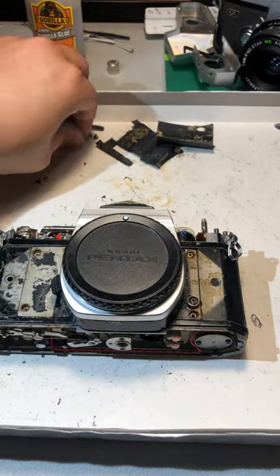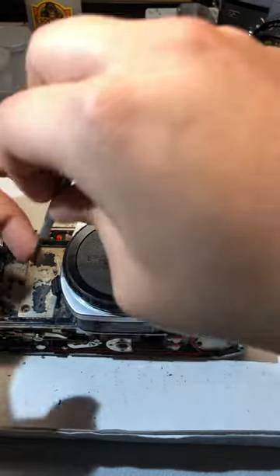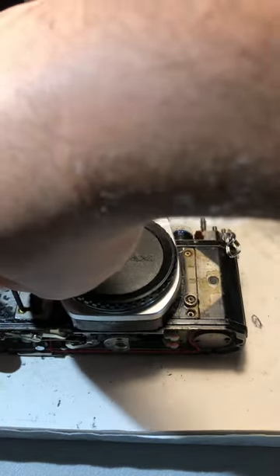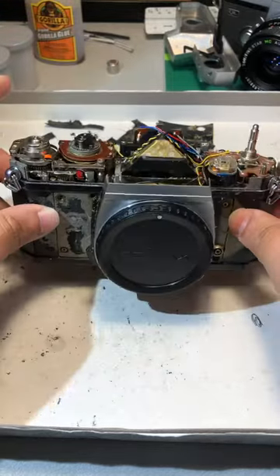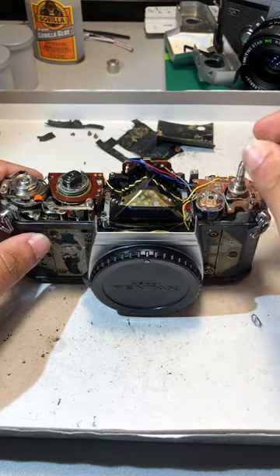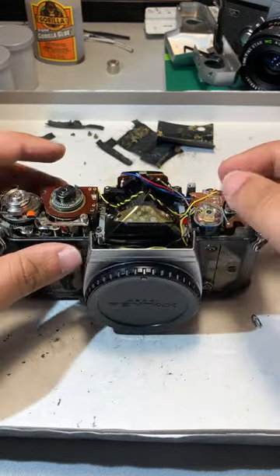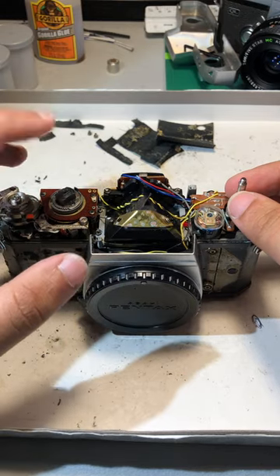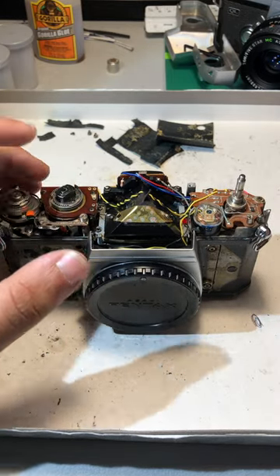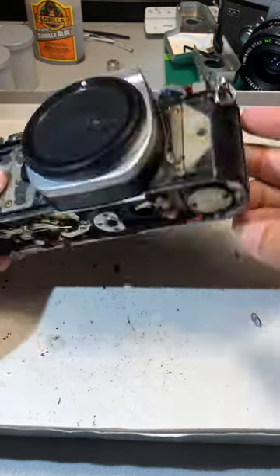My brother in the other room is playing video games, but I just wanted to make a quick thing on this, maybe for myself in the future or to send to someone and explain what I've been doing. This right here is the film prong — you pull this and it opens the door in the back. Wind lever, shutter speed dial, this is the light meter over here somewhere.